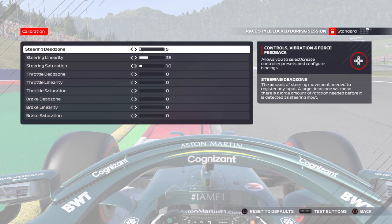The steering dead zone is an important one because the wheel will move around a lot if you don't have this dead zone set on this wheel. I've got it set to five — I find anywhere from five to ten is sort of around the setting you want to use.